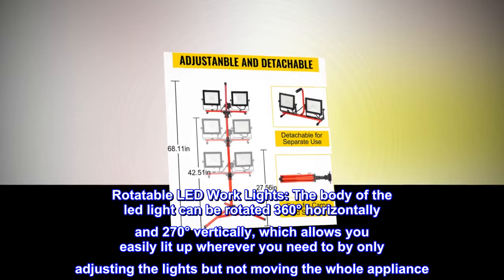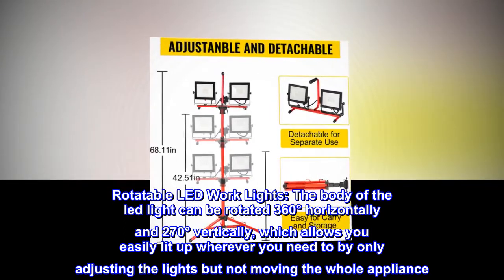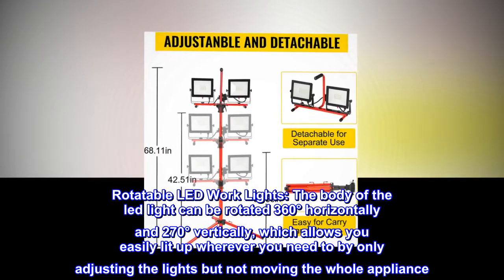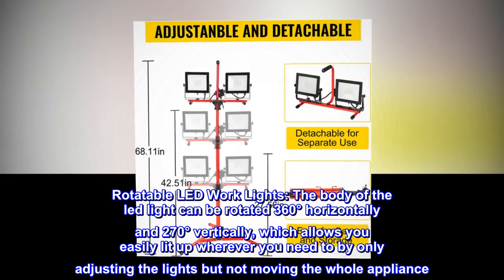Rotatable LED work lights. The body of the LED light can be rotated 360 degrees horizontally and 270 degrees vertically, which allows you to easily light up wherever you need to by only adjusting the lights, but not moving the whole appliance.